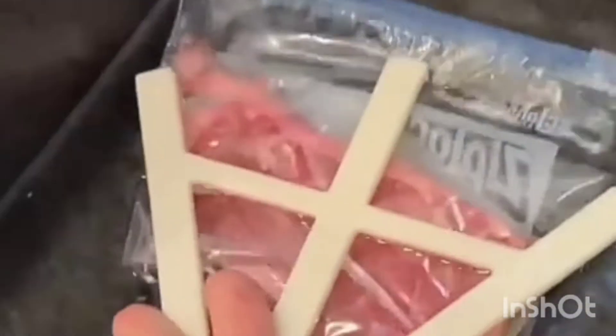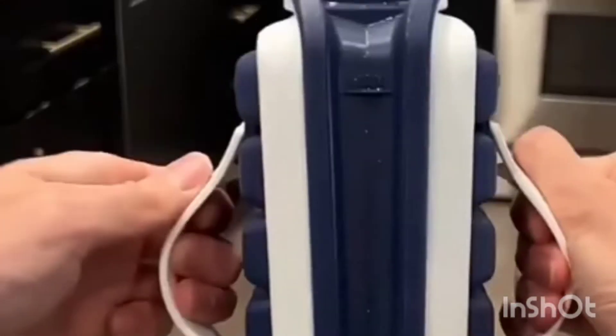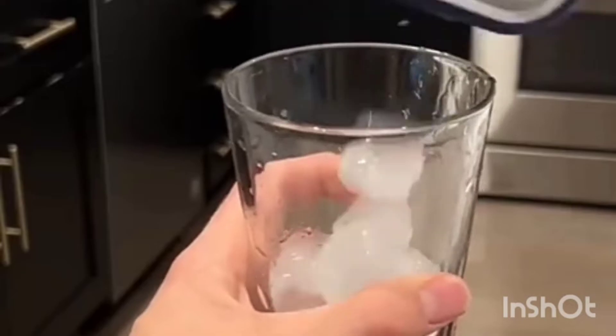This is a thaw claw, which traps your meat underwater so it can thaw evenly. This is a pop ice mold — all you have to do is pull it apart, and then you can dispense ice without even touching it.